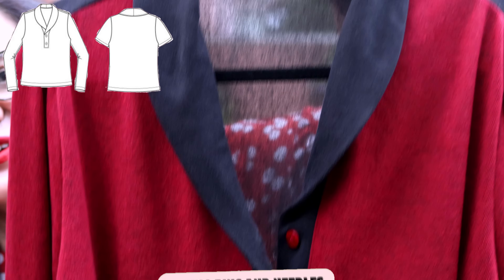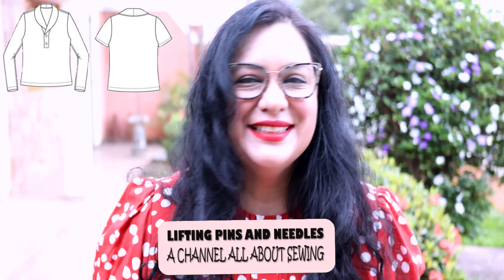Today you'll see three knit tops — they are super cute and different because of the neckline. It's an amazing little short collar with a button placket. Look at this detail here. You can use the pattern for winter or for summer. I'm excited to show you how to sew that collar and to show you my three versions.